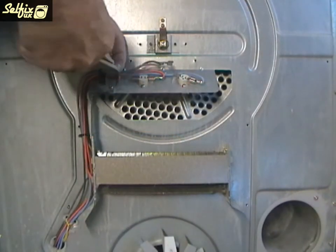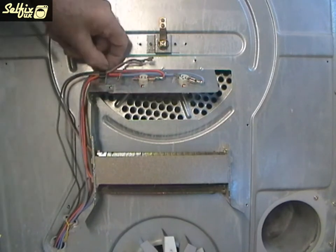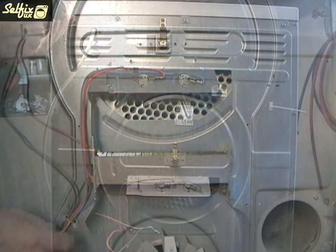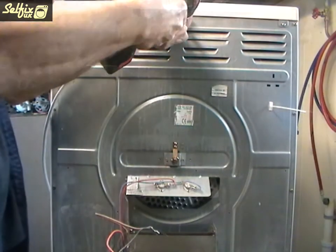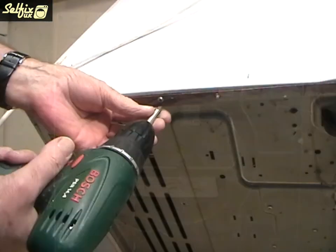Separate the wires by cutting the nylon cable ties then unscrew the cable retainer. You will also need to undo the wire tie holding the cable to the cabinet. Undo the three screws at the back of the lid and remove it. This will give you access to one screw on top at the front of the machine which will need to come off, as well as the internal screws holding the fascia panel on.